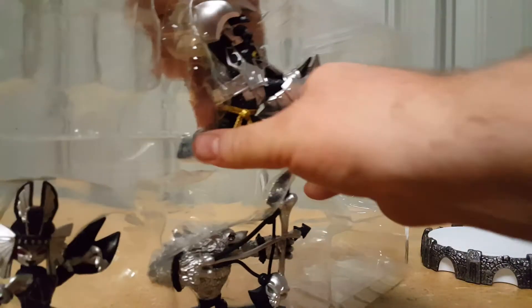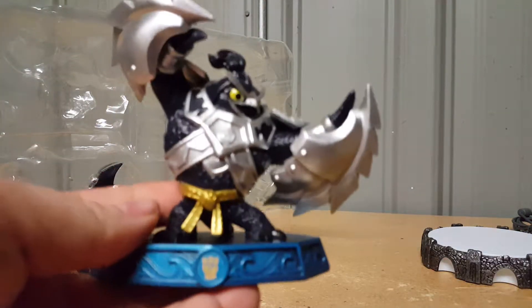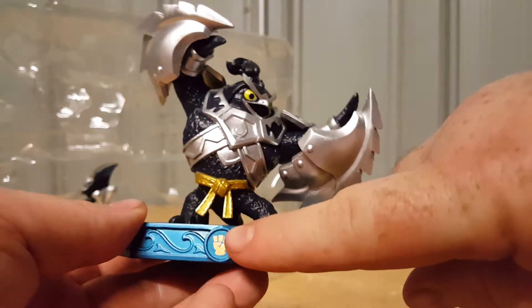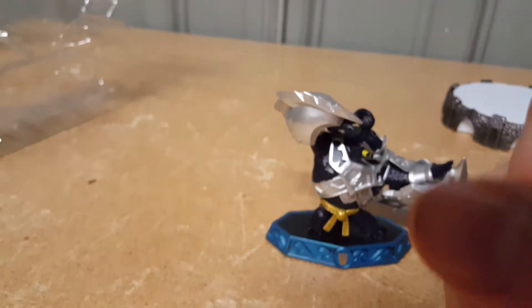Let's pull Dark Kingpin out now. He's a Water Skylander and I believe he's the Brawler class. Let me see if it says on the figure — it just says 'Sensei Skylander.' I wonder if the poster shows the class symbols. I'm going to have to look up all these classes because it's frustrating not to know them.